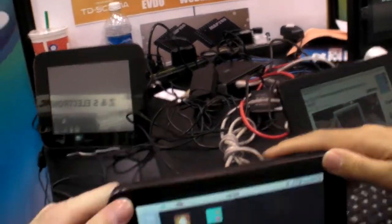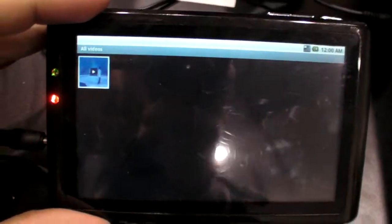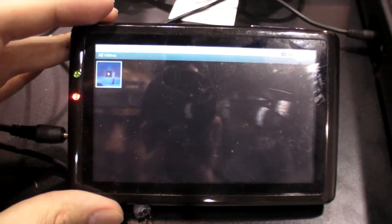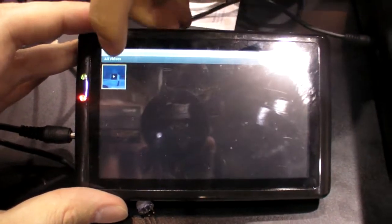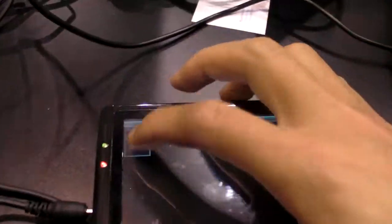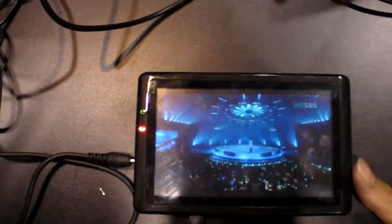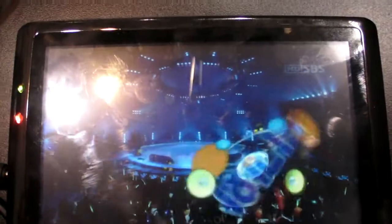And then if you go to the next product, you have a little MID here. Oh yes — this one, we can also play back 720p. And now you're running Android. Yes. It's an engineering example. So it plays a 720p video.